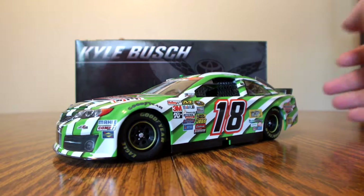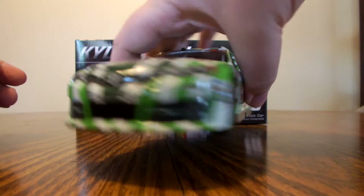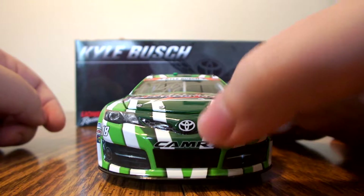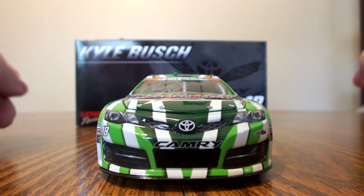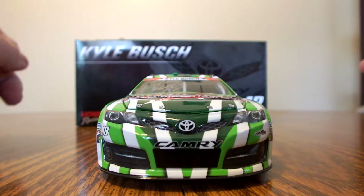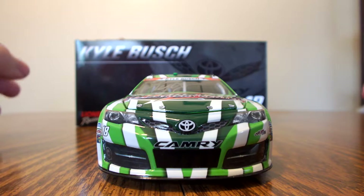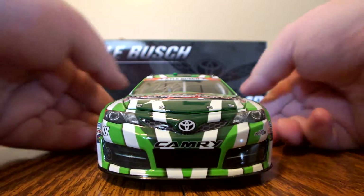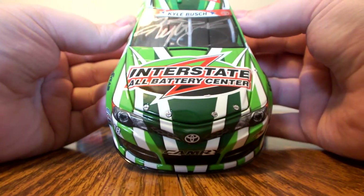It's a really nice looking car — I really like how the green and white is on this one. Starting with the front nose of the diecast, we have the Camry name, the Toyota emblem, and the number 18. We have Joe Gibbs Racing down in the corner. The 2014 Toyota Camry had a pretty cool front grill, though the 2015 and 2016 Camrys are really sharp looking with the front nose piece. Up on the hood it features Interstate Batteries All Battery Center.